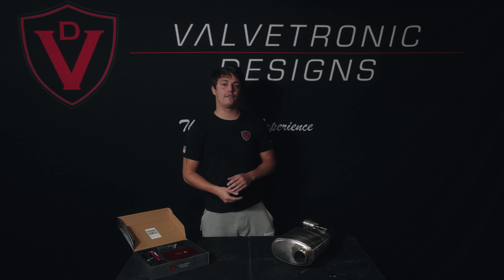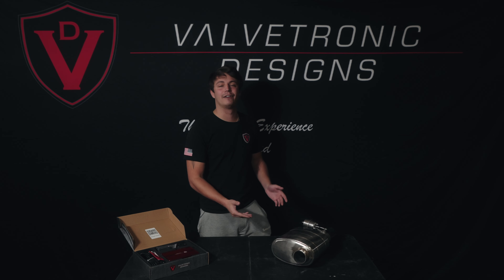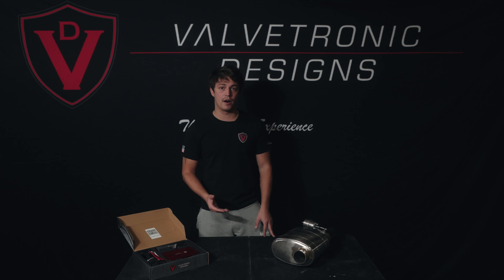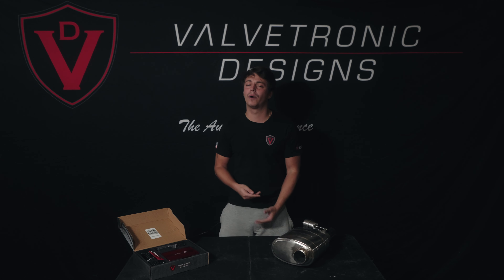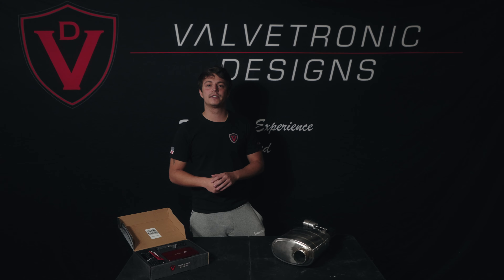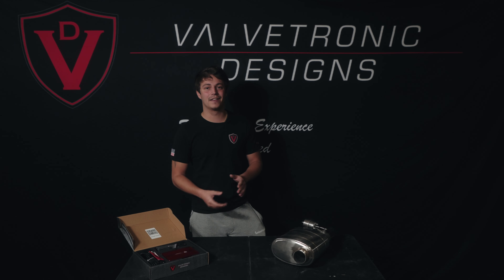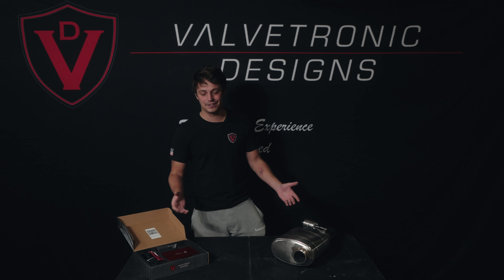Before placing your order for the ValveTronic Designs muffler kit, we do recommend checking with your installer or local muffler shop to make sure it's perfect for your application. If they haven't installed any of our products before, just let them know it's the same process as installing any other muffler. If you have any additional questions or want to see more installation videos, we'll have them linked down below so you can see some of the installs we've done in the past. We'll expand our library in the future as we get more projects going. Thank you for watching, and I hope this answers most of your questions.